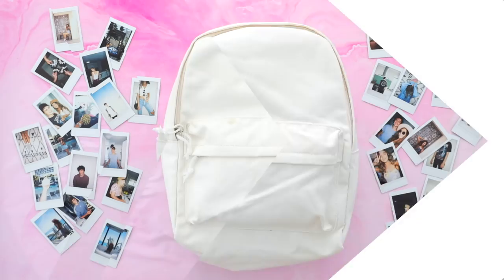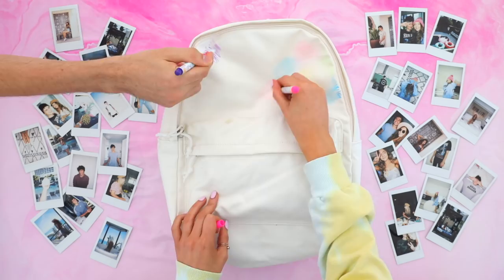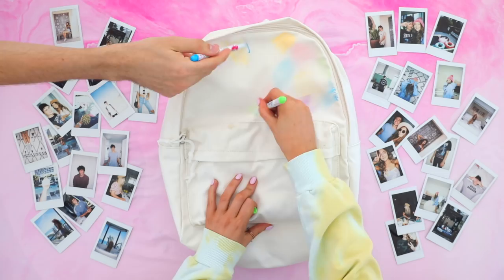First things first, you just want to go in and cover your whole backpack with some water — you don't want to make it saturated, just damp. Once you've got your backpack all damp, you can start going in with your fabric markers. You just want to go in with like random splotches — you could use two colors or three colors, but your girl went in with like the entire rainbow.